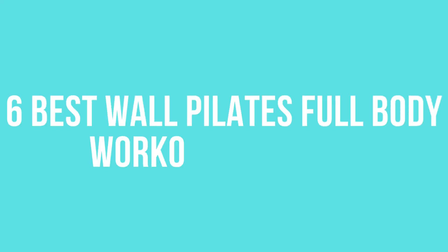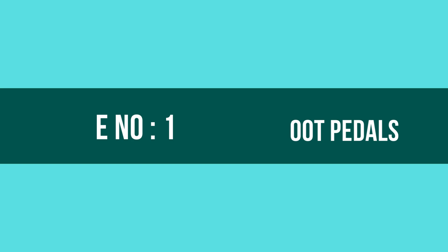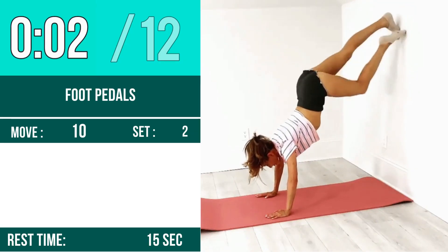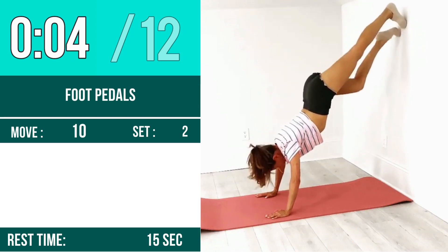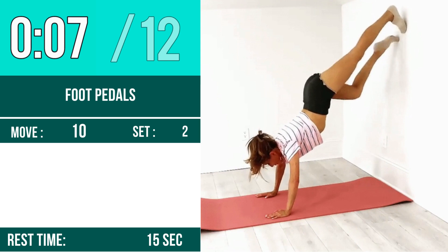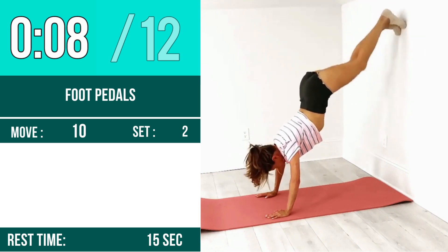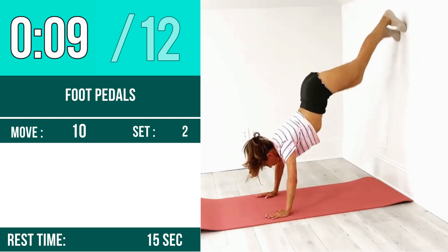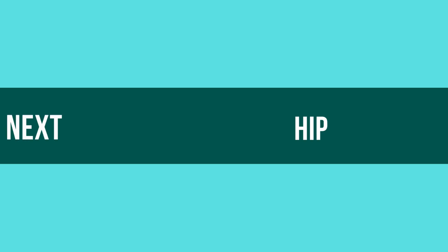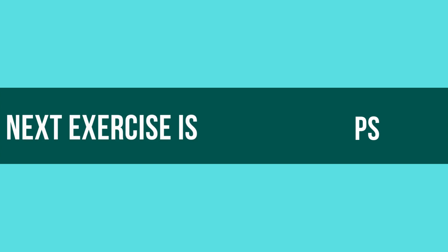Six best wall pilates full body workout at home. Exercise number one: foot pedals. Let's begin, one two three go. One, two, three, four, five, six, seven, eight, nine, ten, eleven, twelve.